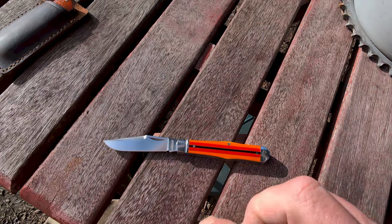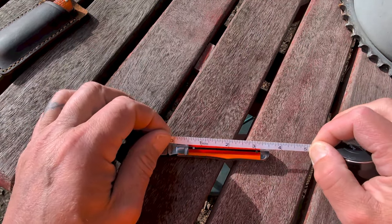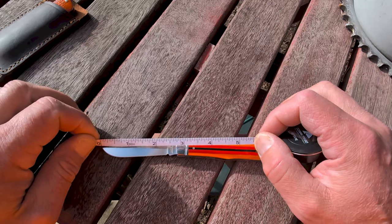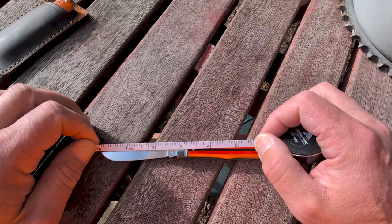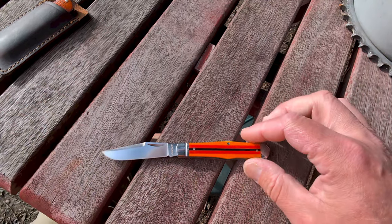Let me get a quick measurement for you. It is three and a half inches closed, with a blade length of two and three-quarter inches and a cutting length of about two and a half inches. And there goes my sun.